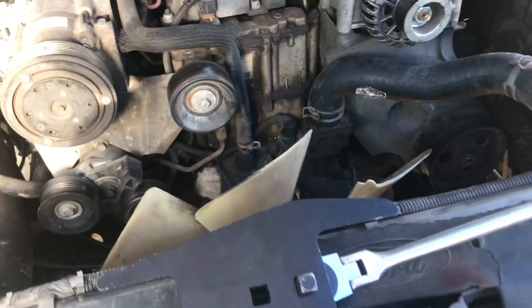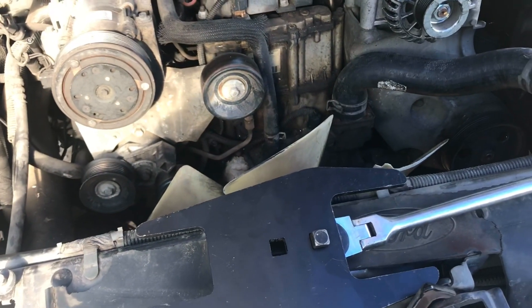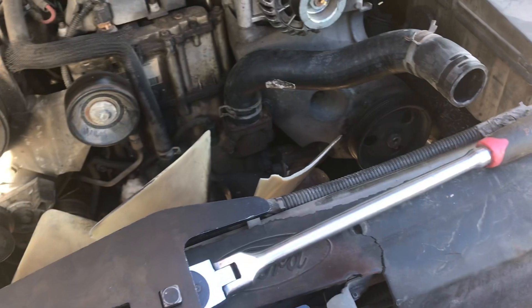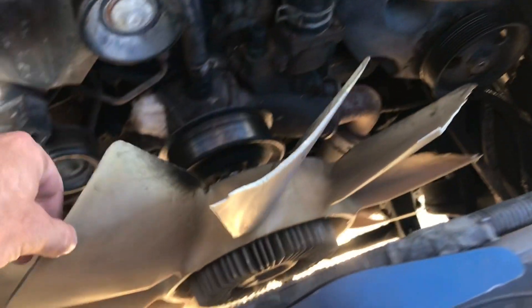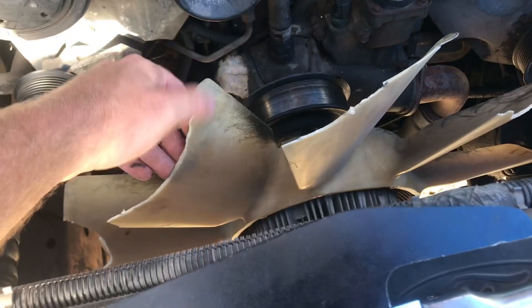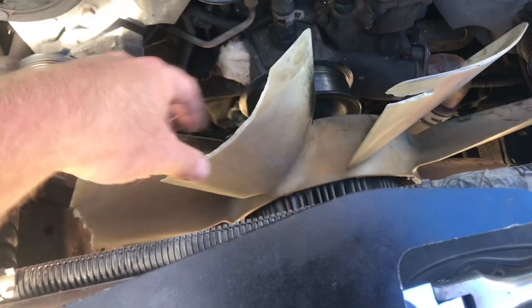One thing I failed to mention earlier — I thought my overflow reservoir was broken because when I first popped the hood, I found a piece of plastic. But it wasn't the overflow at all. It was the fan itself — that's where the chunk of white plastic came from. Just ironic that it's the same color.